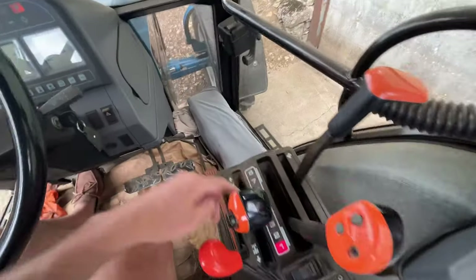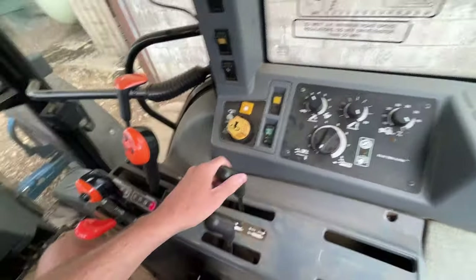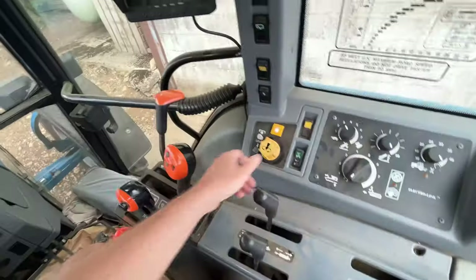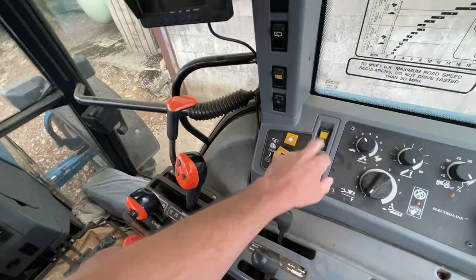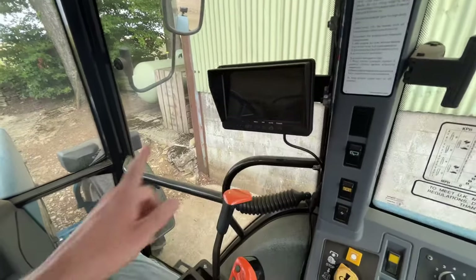So you've got one to four, five to eight, high and low box. These are our spool valves, the arms and then the PTO, four-wheel drive, diff lock. And we've got a camera from when we used to have it on the baler.